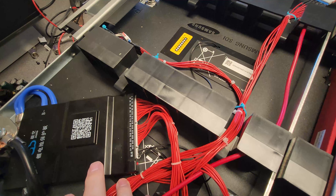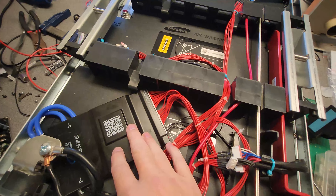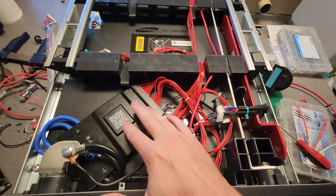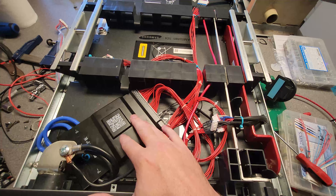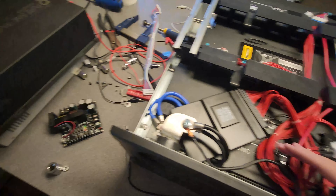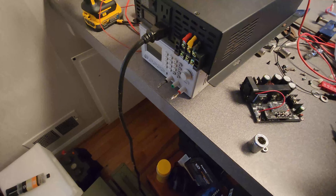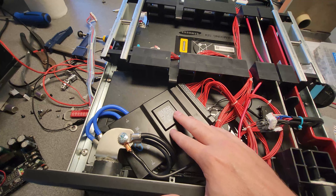One other note on this JK BMS: if that little light is not flashing or on when you hook things up, the BMS is just in shutdown mode and you need to kick it with the charger. You have to send it four volts higher than the battery's current voltage. When I got this it was at 95 volts, so I needed to bump it with 99V. Chargers that high in voltage are kind of rare, but I had a boost converter that easily goes up to 100 volts, so I used that with my benchtop power supply and it popped the BMS on fine.